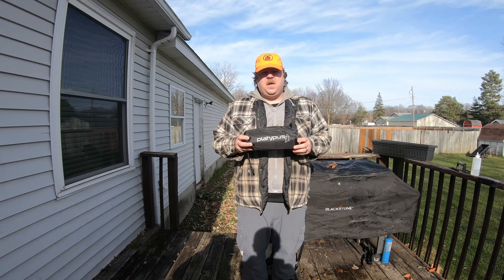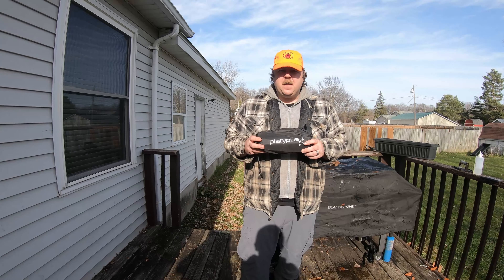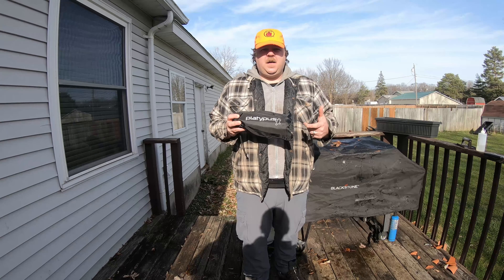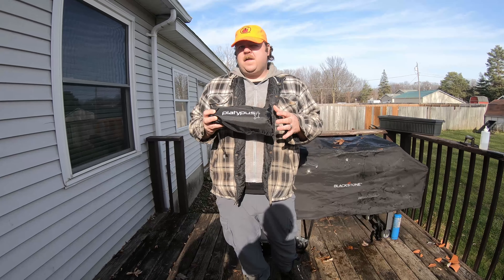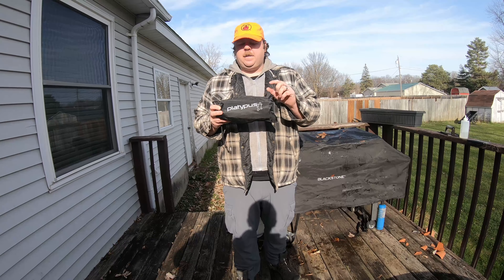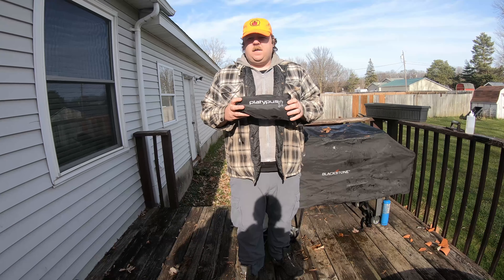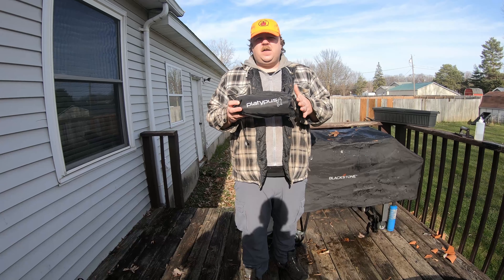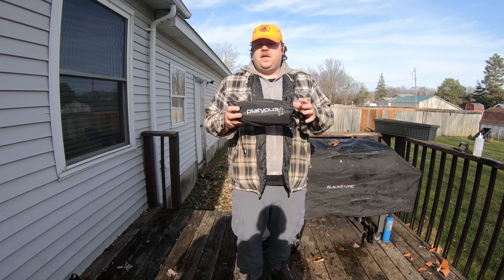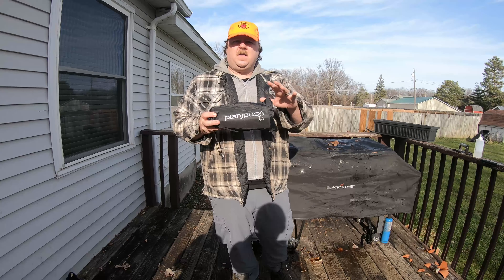In the last video we used our Platypus water filter, and today we'll go into a more in-depth review and demonstration. When we were using it out in the field it was important to get water filtered and back to camp quickly. There is going to be one important difference from the last video that I'll show you. This is the Platypus four-liter Gravity Works water filtration system, and it will filter four liters in about two and a half minutes — that's passive filtration, so you can be filtering water while doing something else.